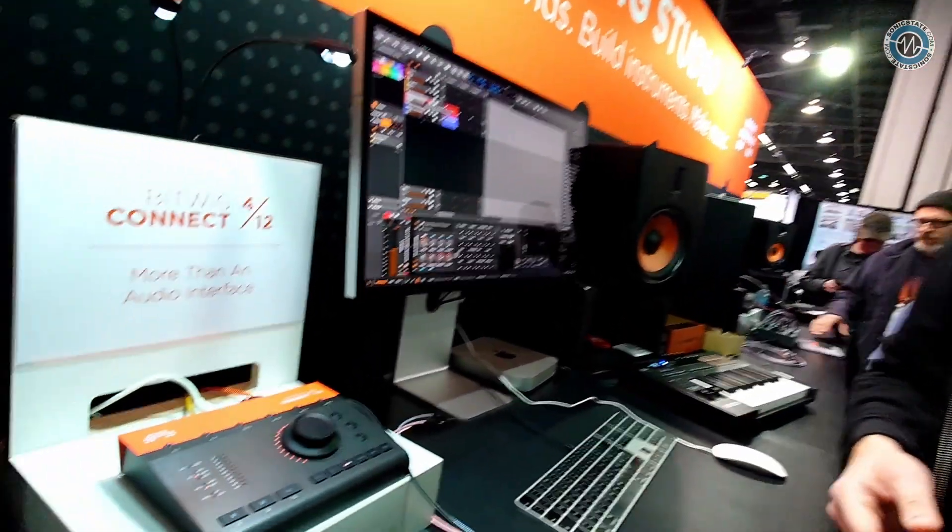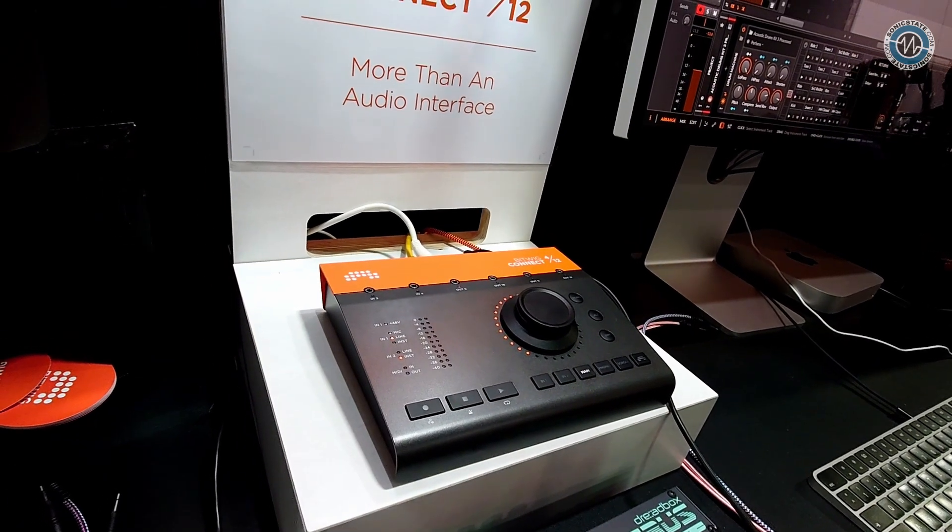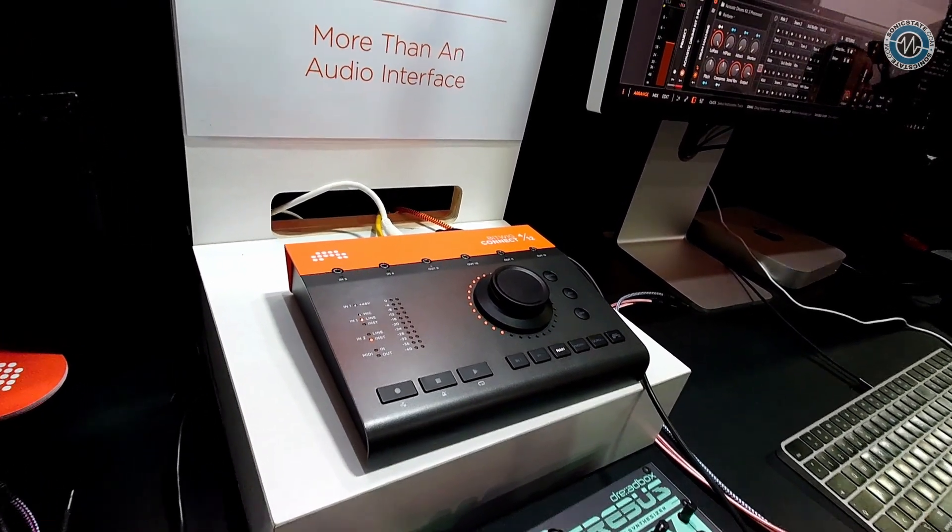Are these AKM converters? Correct — all the ins and outs are using AKM converters.